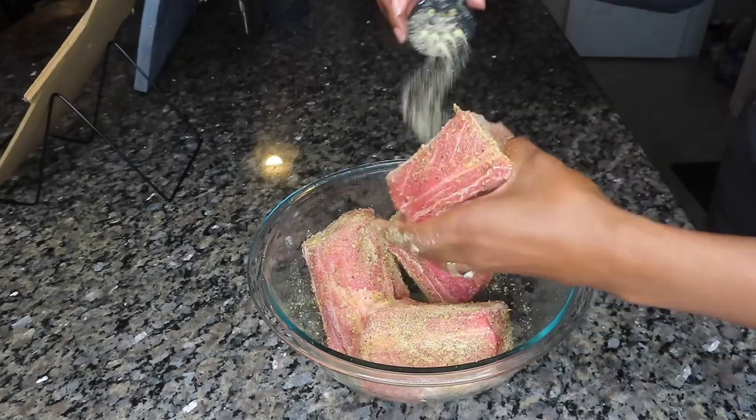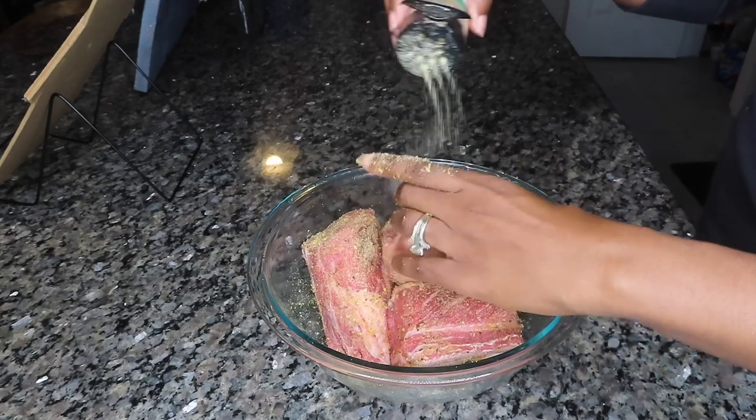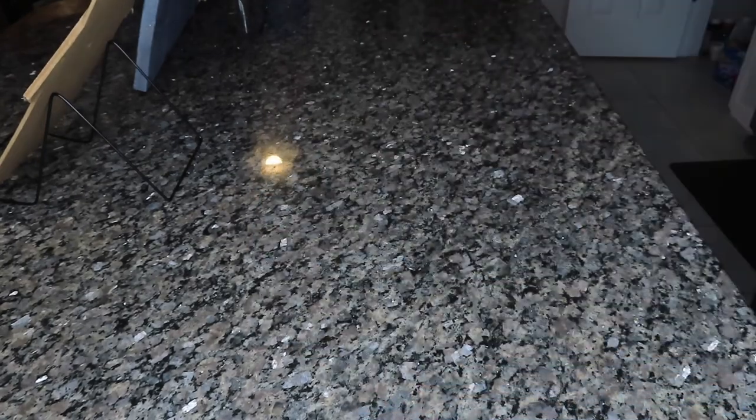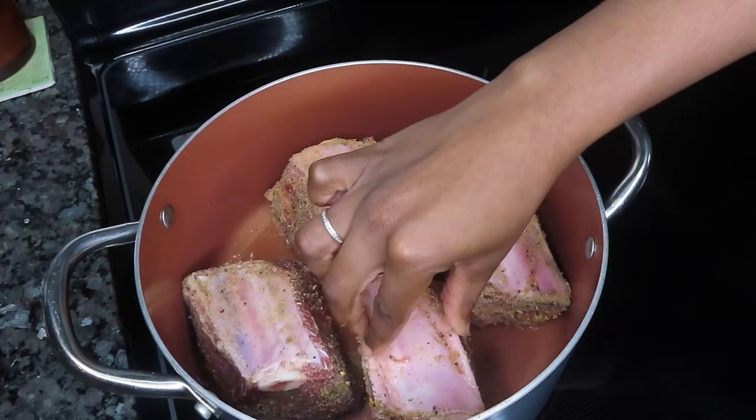I'm also going to use some onion powder, and then we're going to move over to the stove where I have my preheated pan with a little bit of vegetable oil. I'm going to go ahead and sear these short ribs on all sides.